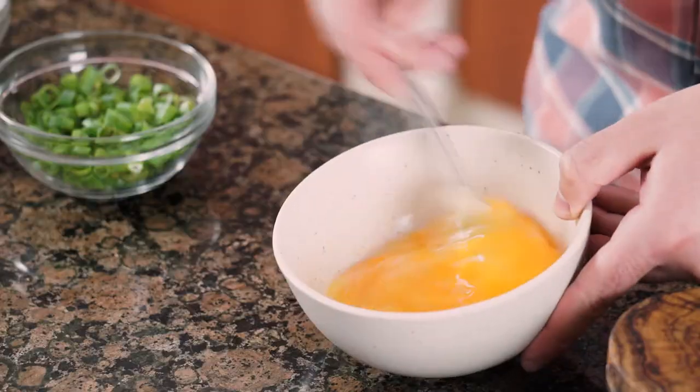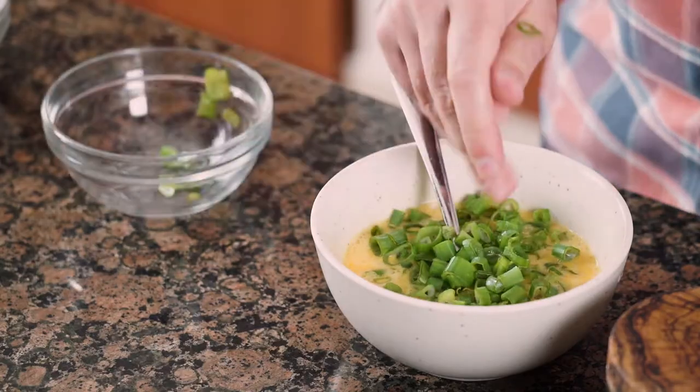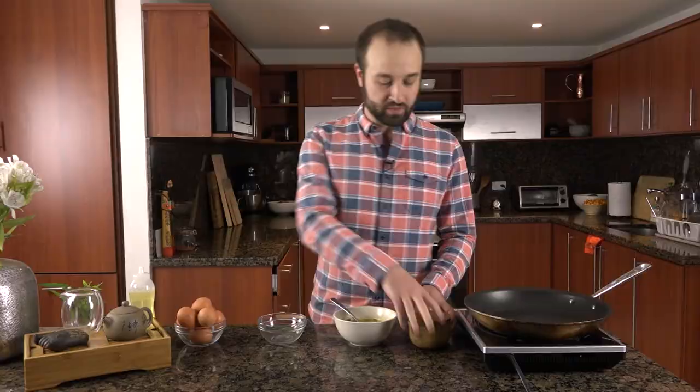First thing you're going to do is mix up your eggs, and you don't want to see any whites in those eggs — which you might recall from my fried rice episode, cross-promoting the channel. Now that we're done mixing up our huevos, we're going to put in some green onions. You're going to kind of get it thick like a batter. And next we're going to add some salt.